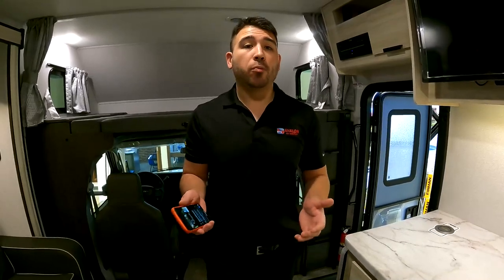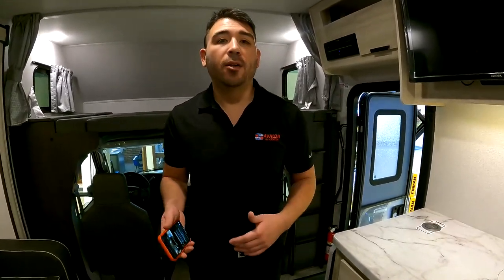Right now we have show pricing going on all the way throughout January, so you're going to get the best price you possibly can on a Class C motorhome, travel trailer, fifth wheel — pretty much most of our new RVs have a show price on it. Go to avalonrvcenter.com — there's a coupon you can print out right on our home page, or give us a call at 800-860-7728 to speak with one of our RV consultants. This is only going on through January.